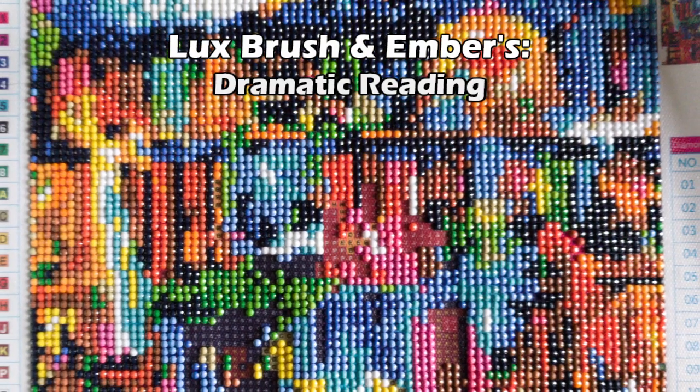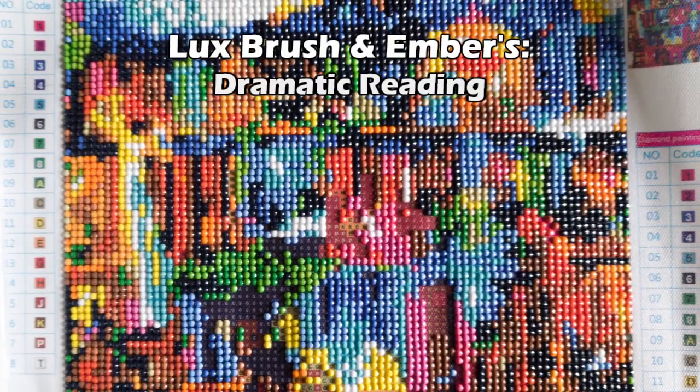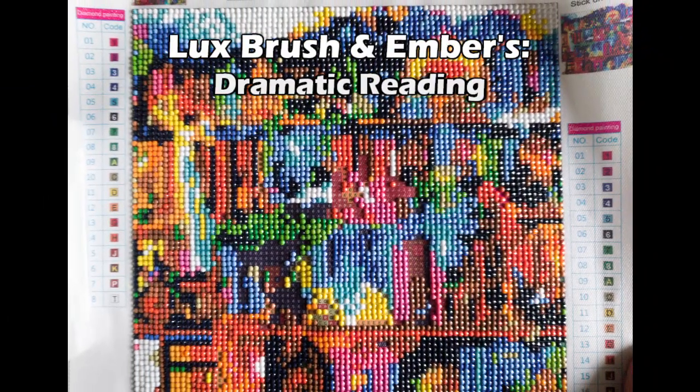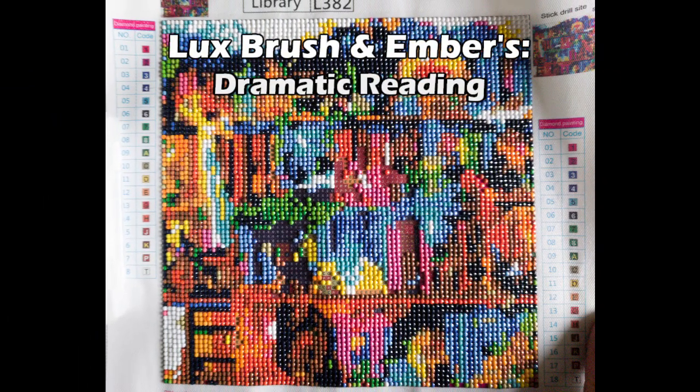Just to make it 100%, the product is called Library, its number is L382. It's my first full drill and I don't think it's going to look anything like the picture because it looks like blobs of color right now.